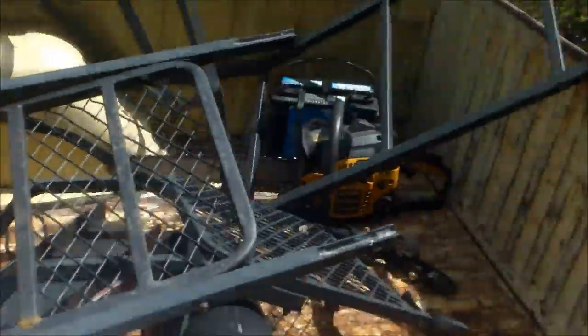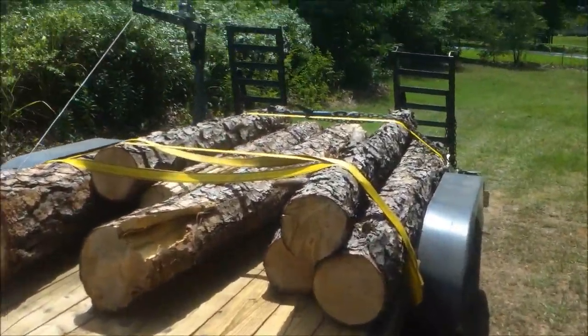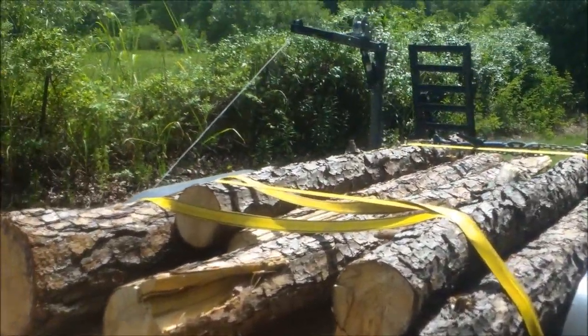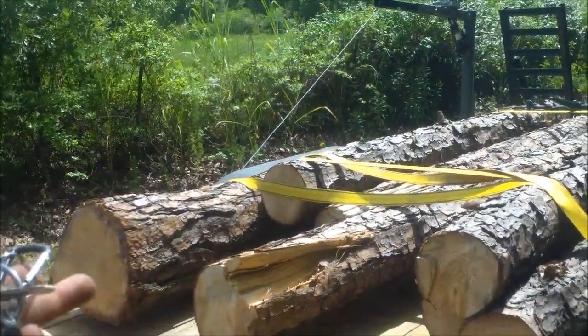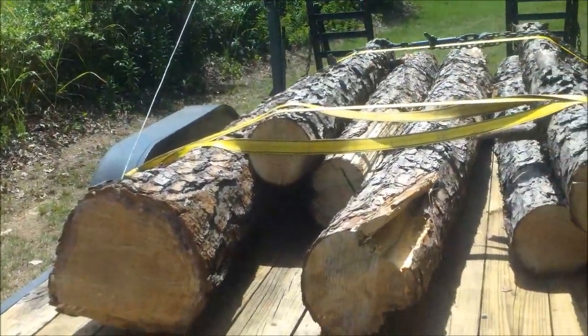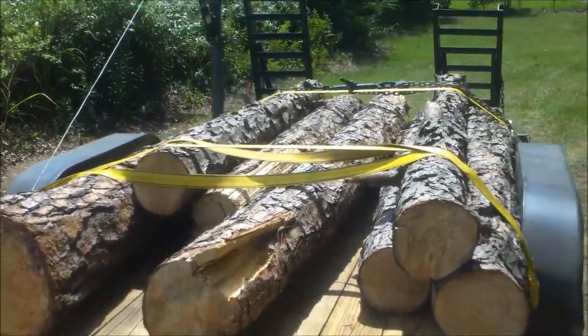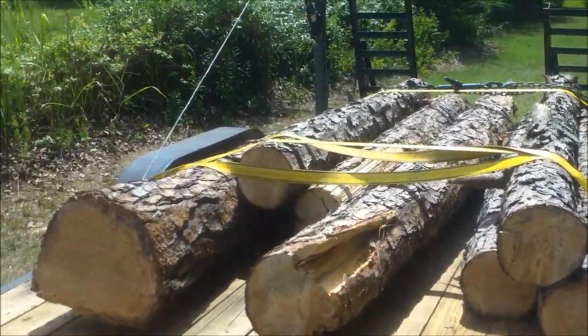He had some odds and ends. So this wood I will mill into lumber. I'm going to film this right here, and in the next clip you'll see how much wood I got out of these. How many logs is this? One, two, three, four, five, six, seven logs. I'll show you exactly how much wood I get out of a load about this size.